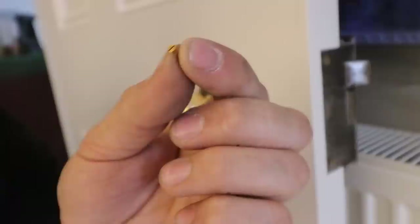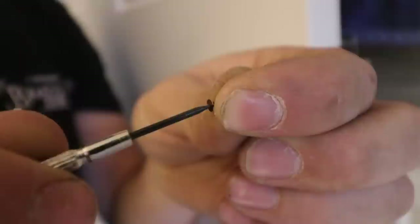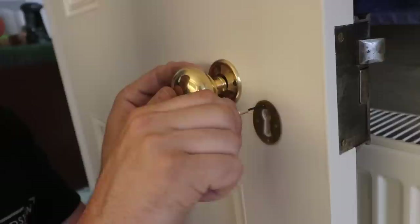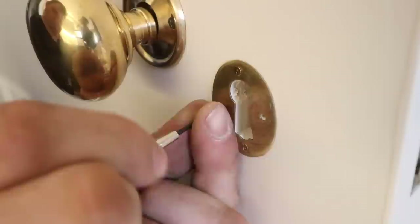I've got a precision screwdriver set and the first one I pulled out was too thick to fit the head of that screw, so I've managed to find one that fits. I'm just going to use the screwdriver as a bradawl. It's pretty difficult to even start the screw because it's so small.